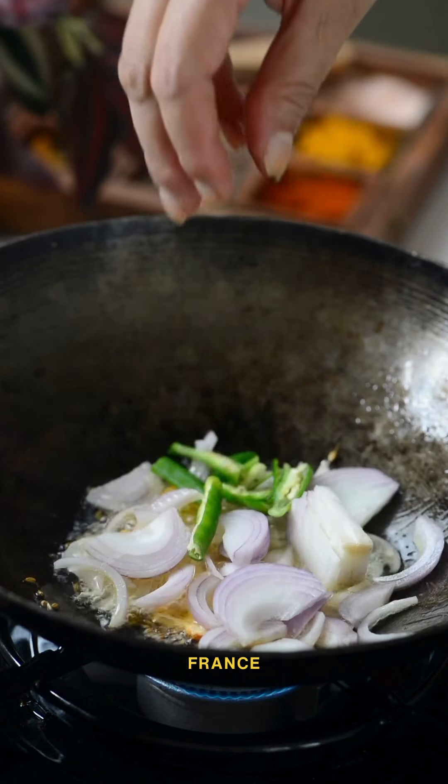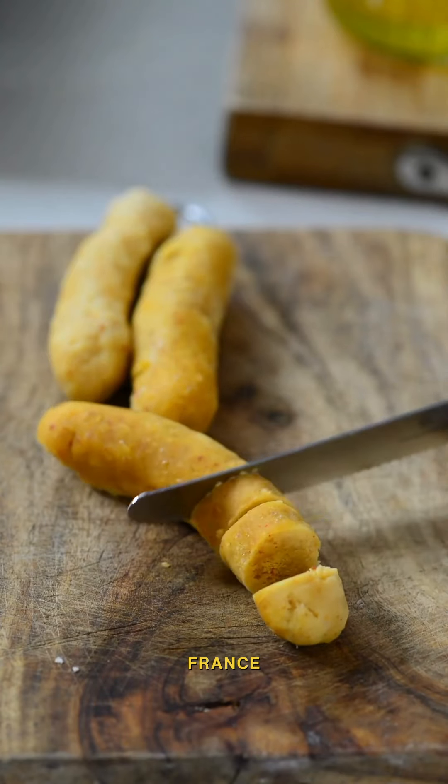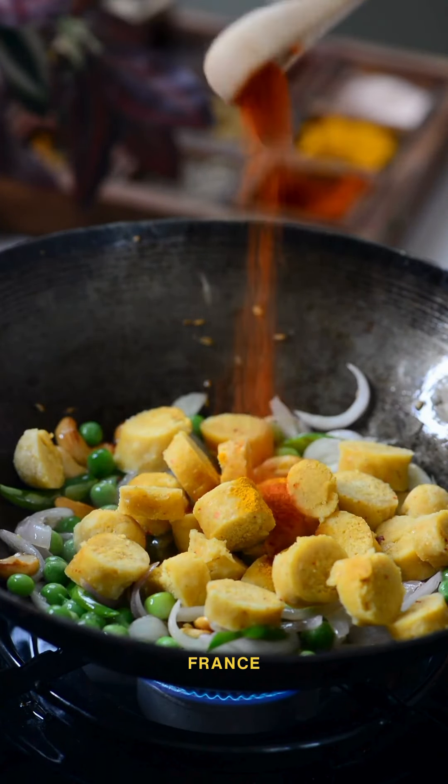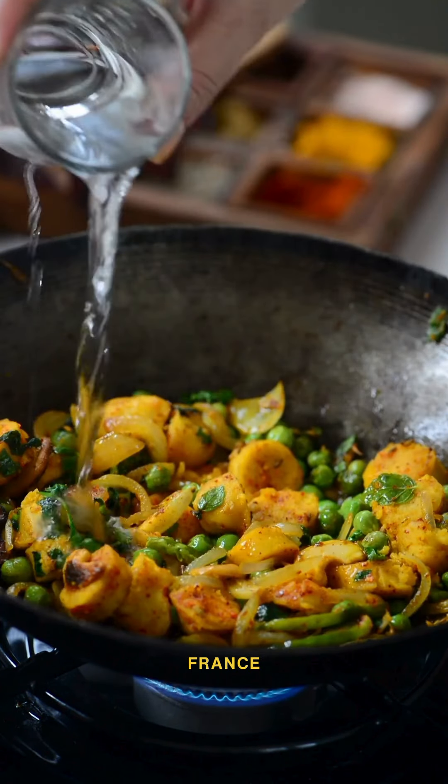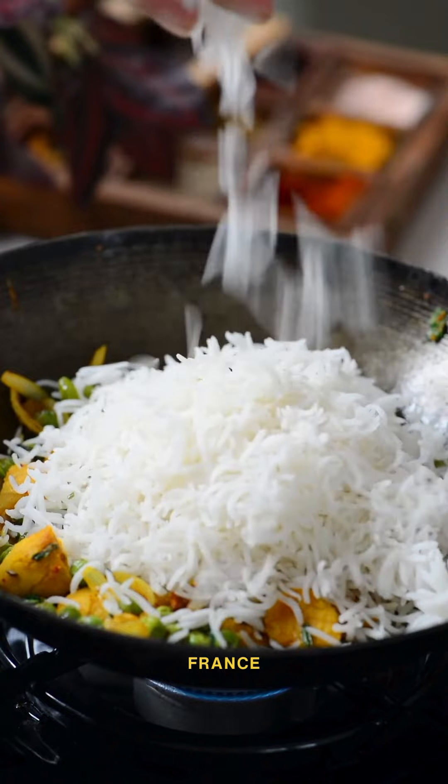Before making the pulao, crack cumin in ghee, fry cashews, then add onions, peas, sliced gattas, turmeric, red chilli, salt, and mint and coriander leaves. Add half a cup of water so that the rice doesn't stick to the bottom.